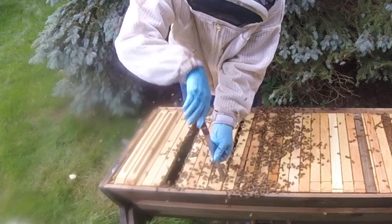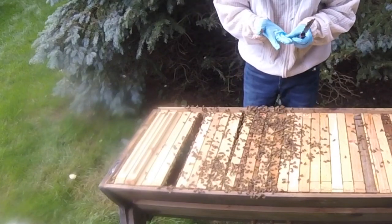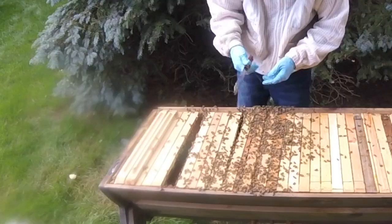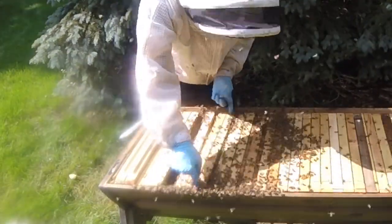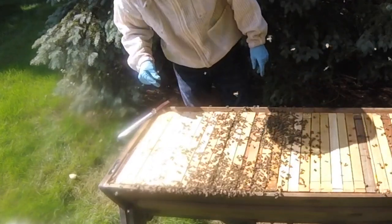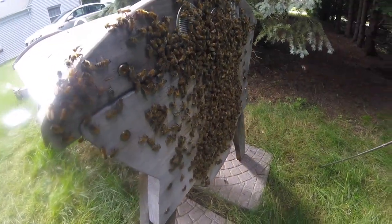I got way too busy. I just got a little sting on my hand there, so I put some tea tree oil and some peppermint oil on my gloves so that it masks the scent. I got that last bar in, and now I'm just going to try to close this up. Here's a little bit of what I'm dealing with today.